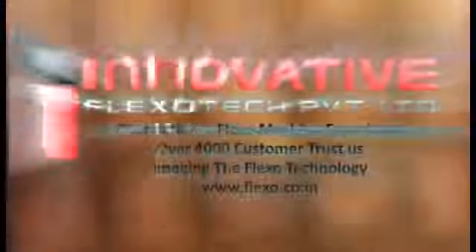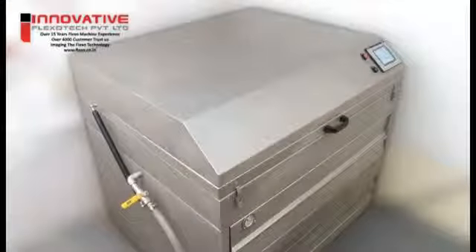This video covers conventional solvent wash plate making with the model 3040 ATWD.